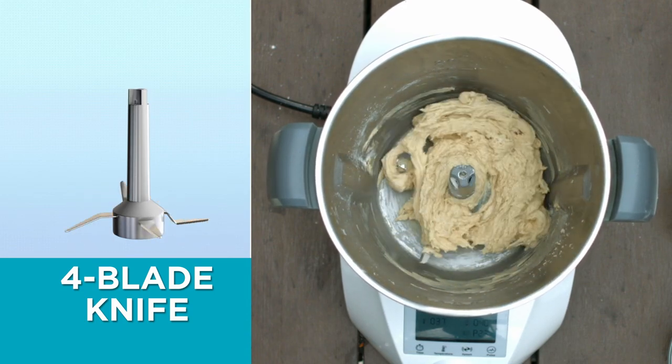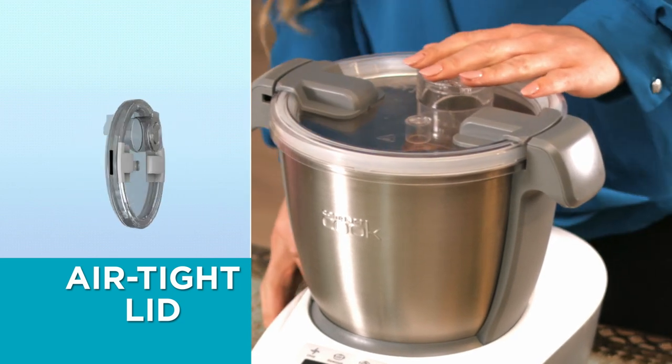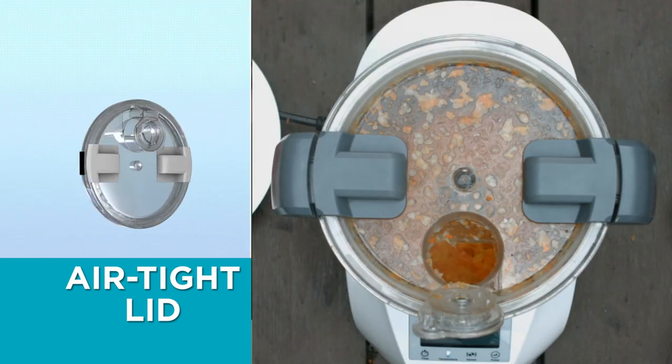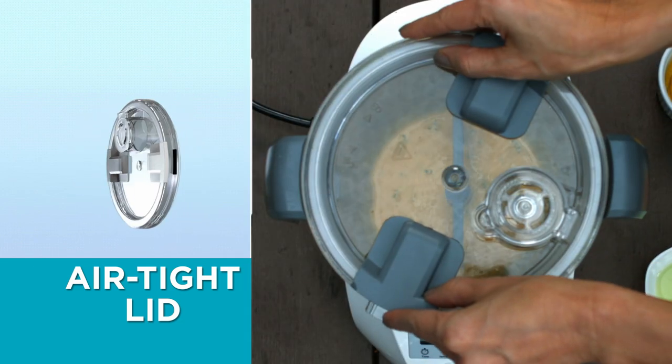The Compact Cook comes with an innovative airtight lid system. Just press and lock into place and it will keep the steam and flavors inside for delicious taste. And thanks to its see-through material, you can always see what's happening inside.